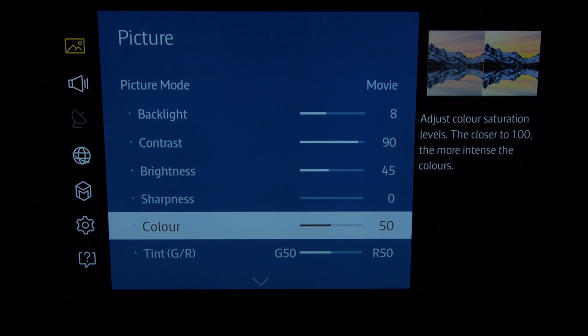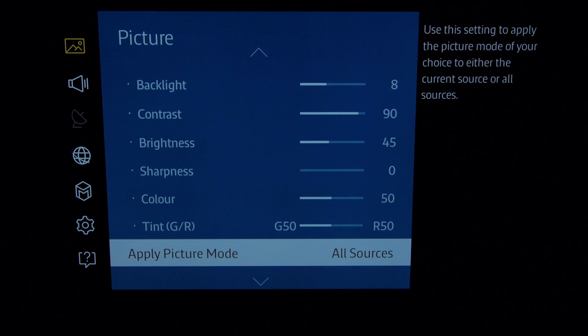Color we left at default because the color management system was pretty close out of the box. The tint is really not needed.